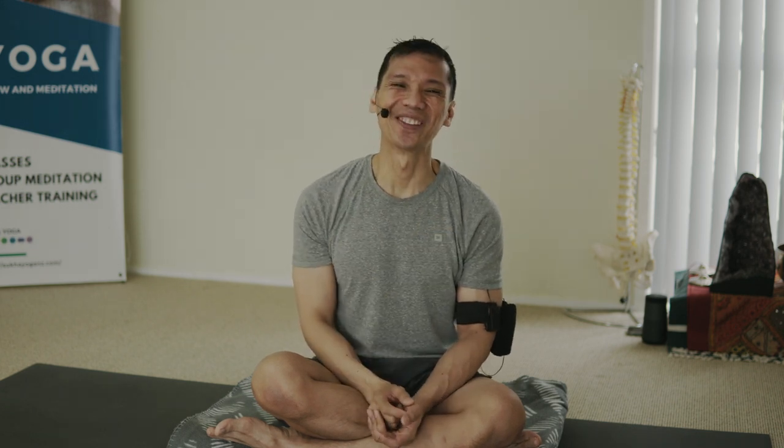So that completes the practice, actually. Then you do your relaxation, meditation, or you may do your chanting. Quick tip — I'll see you next time. Namaste.